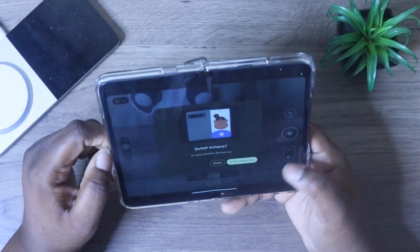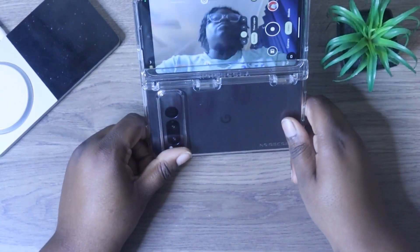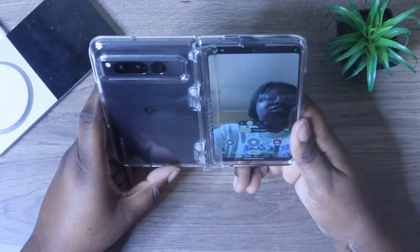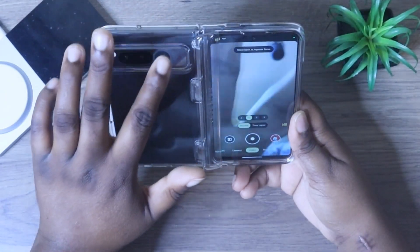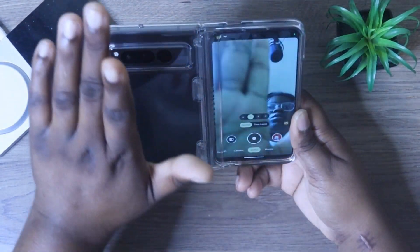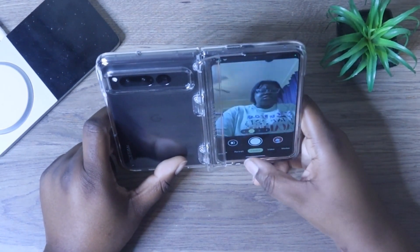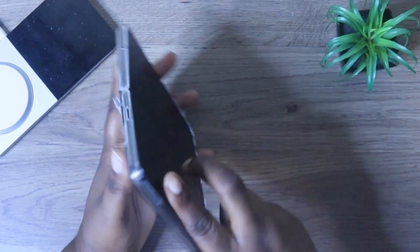Another cool thing is you can use your rear-facing camera as your front camera, so your selfies will look even better. You can use it like this in this angle so you can see what you're actually taking photos of. This lets you use your rear-facing camera — it's the one in the middle. You get the exact same modes, and this is a really cool and neat feature — you can turn your device this way and take photos if you'd like.